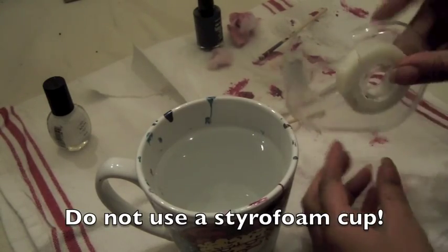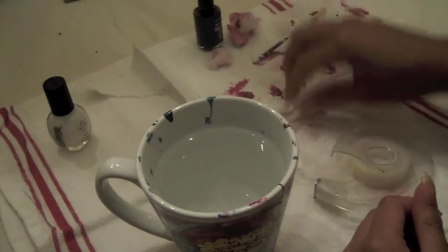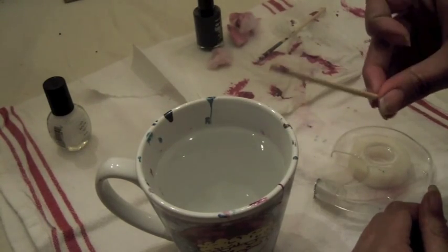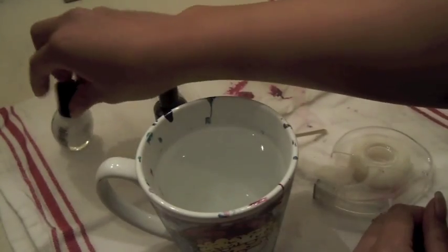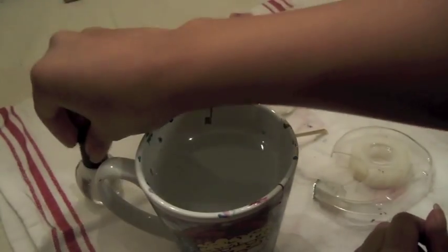So you'll need a mug or a cup of water, some scotch tape, a toothpick or a bobby pin, and two or three colors you want in your combination.